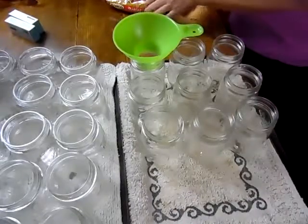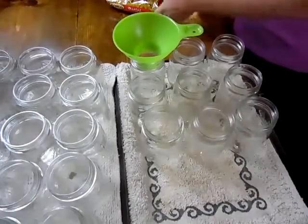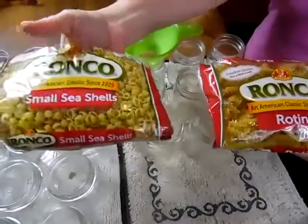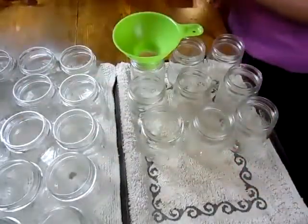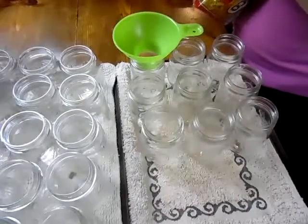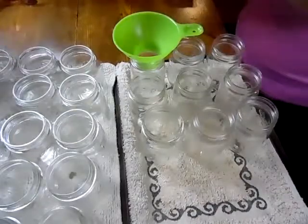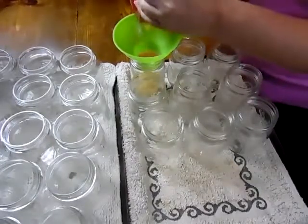My girls, which is who we're making this SpaghettiOs for today, like different noodles in their SpaghettiOs, so we're going to put different noodles in here. You can use any noodle that you want — the traditional O shape, wagon wheels, any of that. You're going to fill the jars about half full of noodles.